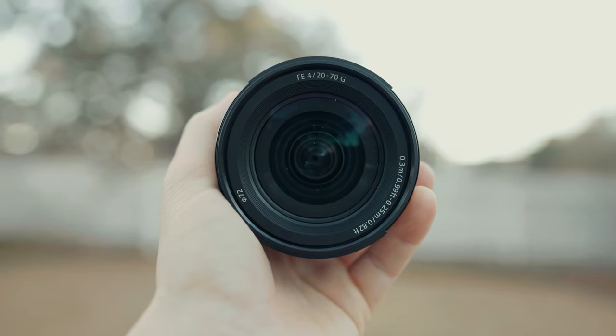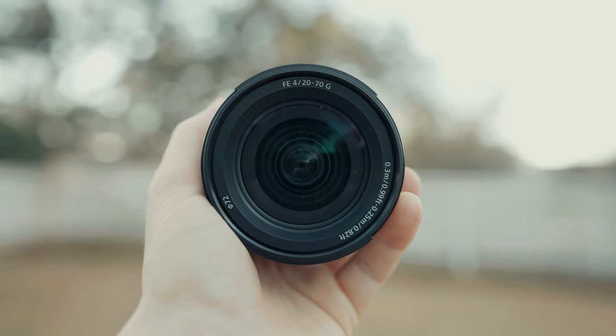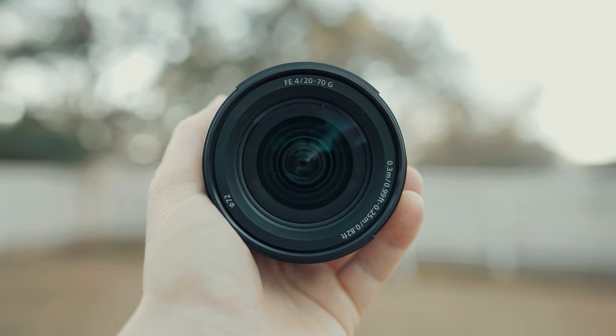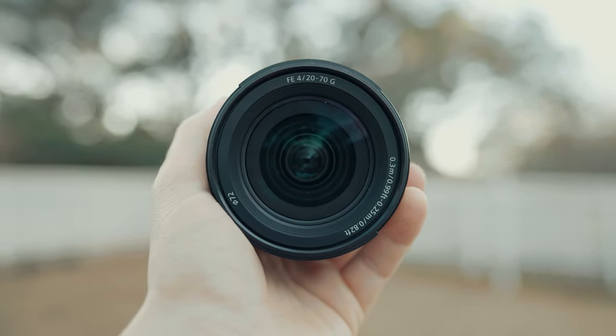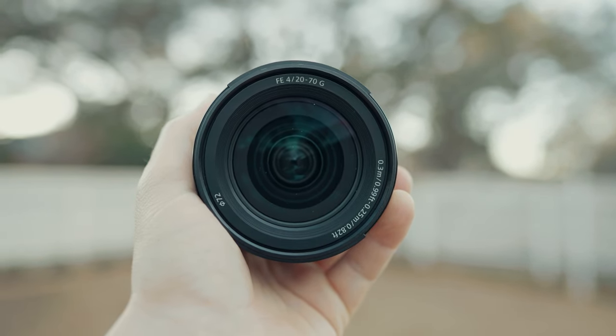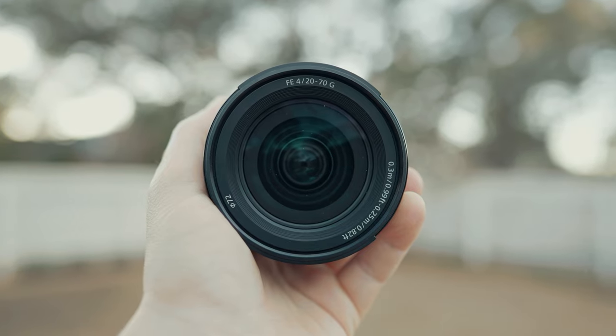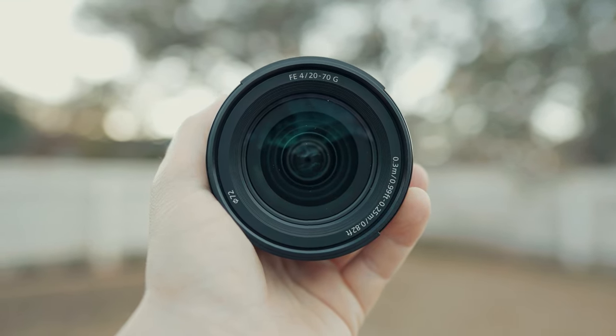Overall, I think Sony had a decision to make of whether they wanted this lens to be a really compact and cute F4 or a gigantic F2.8. I'm betting they could have made this lens an F2.8, but whenever you deal with that 24 to 70 focal range at F2.8 or even wider, the lenses start to get bigger and beefier in size and weight.